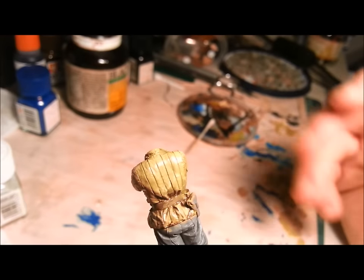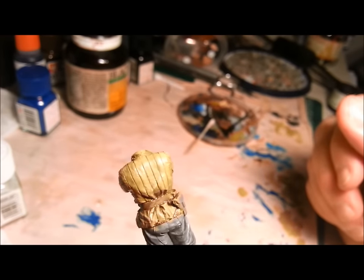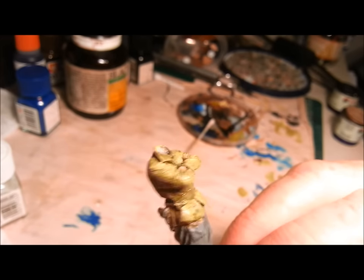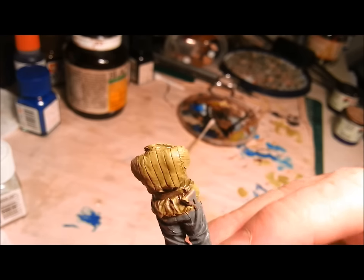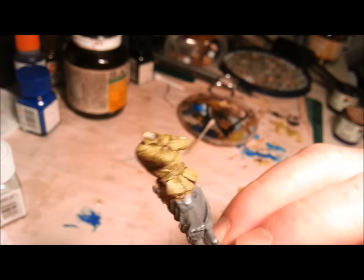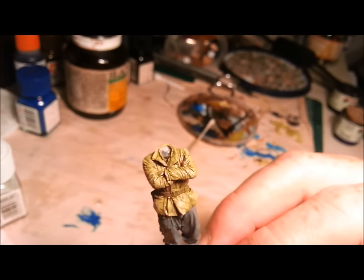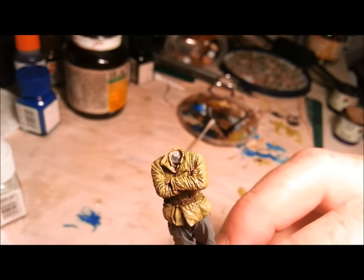One last thing I forgot to mention — you may end up with a slight glossy sheen. If that does happen, just give it a coat of some kind of matte varnish. But this is the completed effect — the quilting is really standing out. I've also gone over a few of the little wrinkles and things with a highlighter. It's much more effective now. So one final dry brush, then a little bit of a matte coat, and we're done.